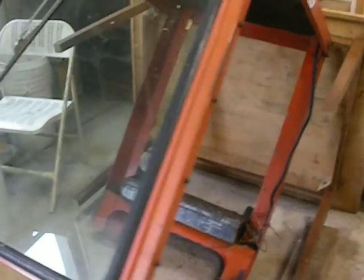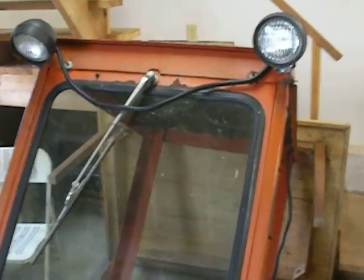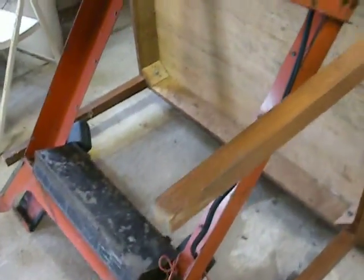I was told everything worked. There are two lights in the front, a wiper motor, and two lights in the back, plus a tool box.